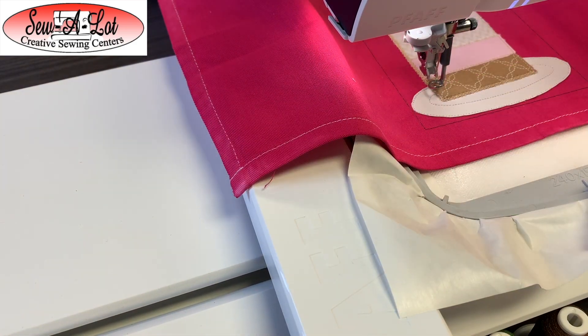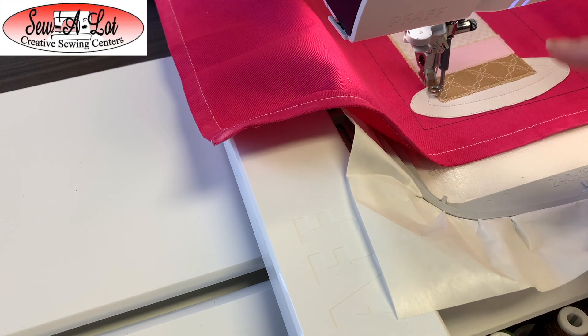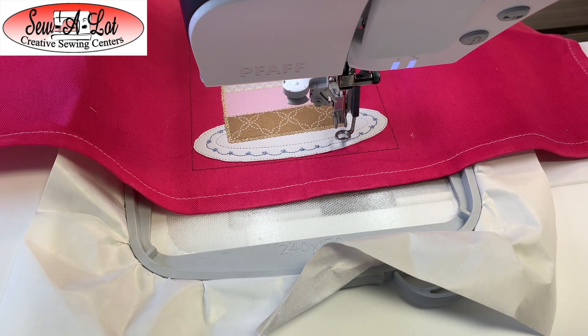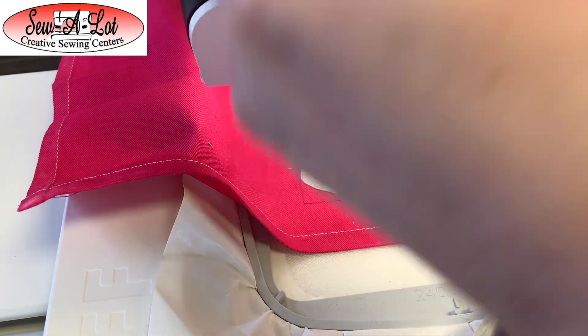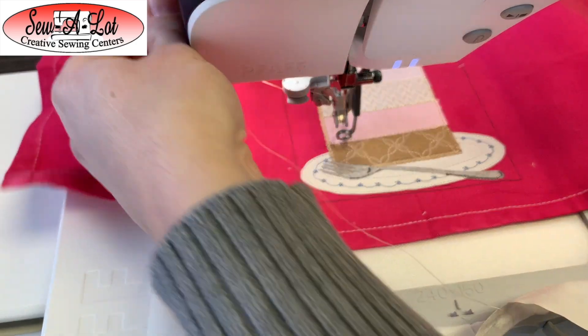Once it's finished with that, we're going to change the thread color and stitch the decorative stitch around the cake plate. Now we're changing our thread color to silver or gray — I'm using cloud — to do the stitching for the fork. From here we're going to move on to the thread color for the frosting between the layers as well as on the top and back side of the cake, which is a new gold color — just kind of a creamy beige — that's what I chose for this one.